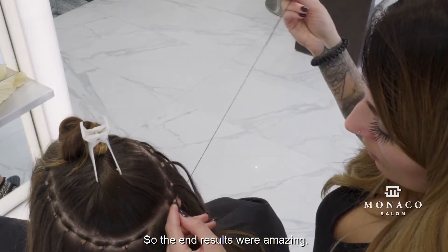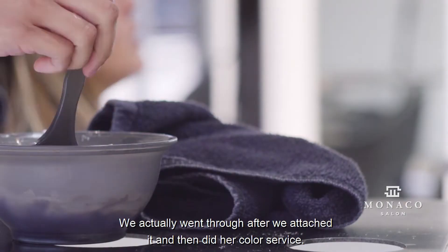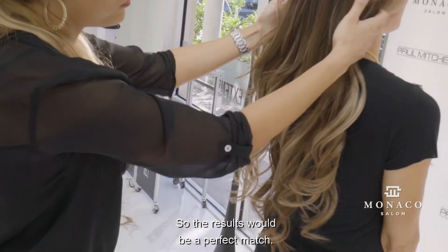The end results were amazing — she's really, really happy. We went through after we attached it and then did her color service, so the results would be a perfect match.